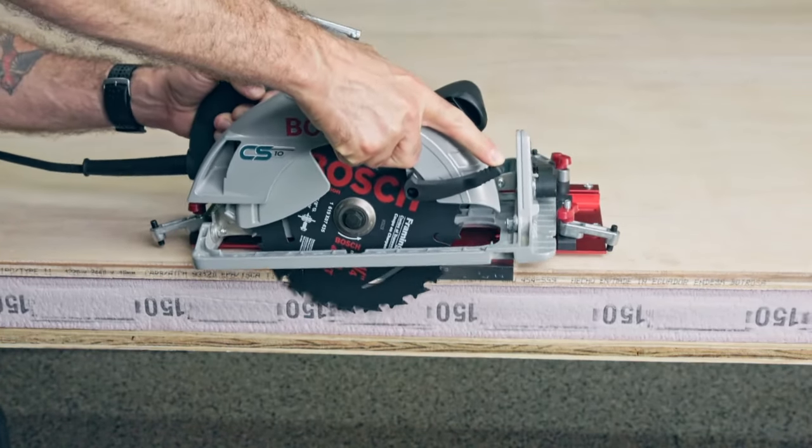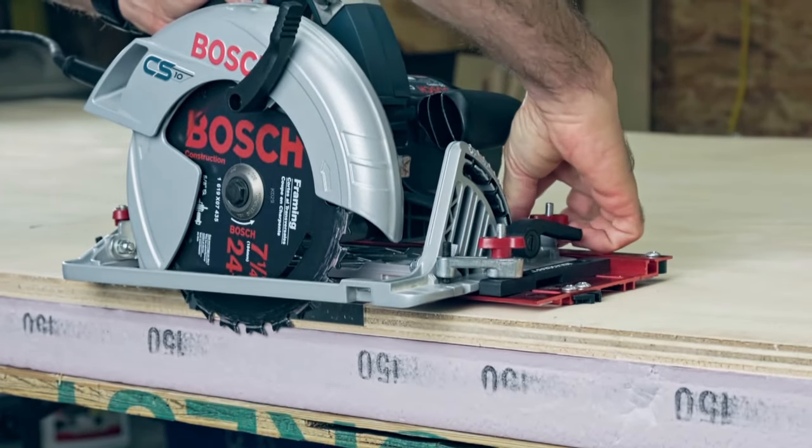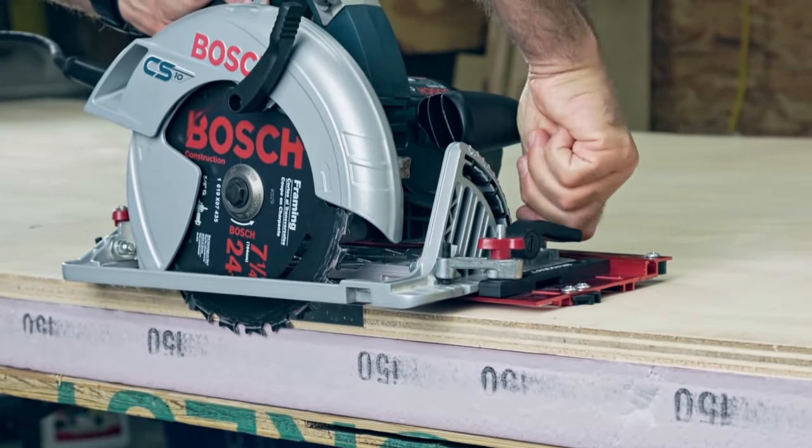If you have a circular saw, you're good to go. Using the saw guide spacer, you can mix and match different saws but always achieve the exact same results following the cutting guide.